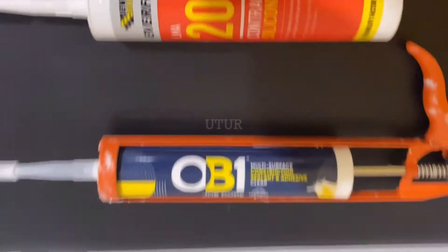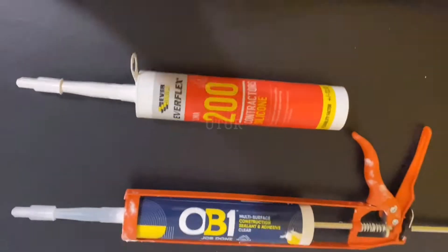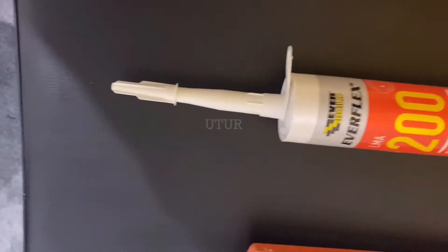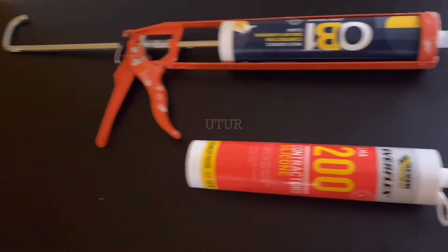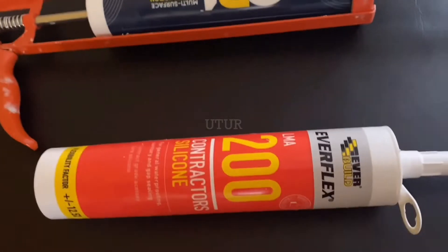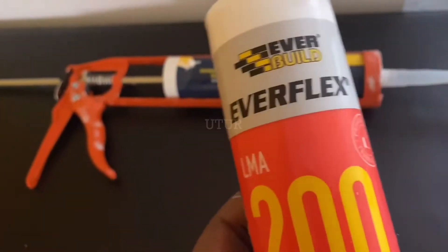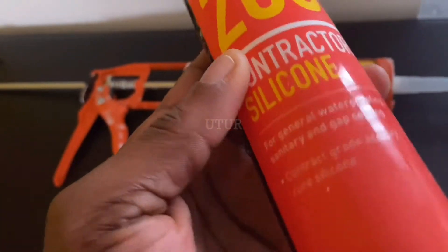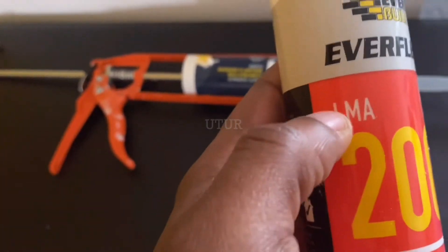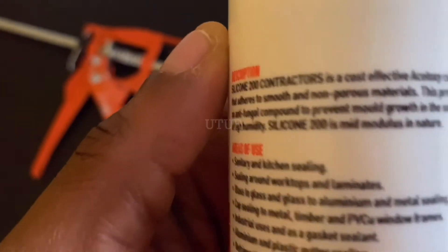Selecting the right sealant for your splashback is important prior to installation. Here we've got the Low Modulus 200 Acetoxy silicone sealant as well as the OB1 Multi-Surface Construction Sealant and Adhesive. The Low Modulus 200 Silicone Sealant Acetoxy comes in the translucent form, whereas the OB1 Multi-Surface Sealant comes in the clear form and it's odorless.